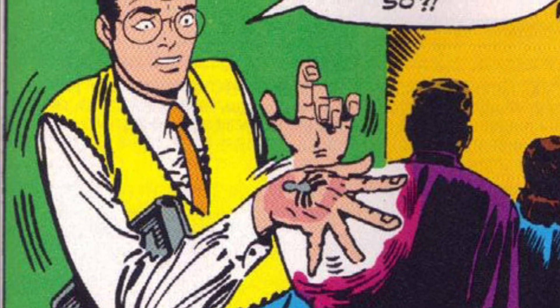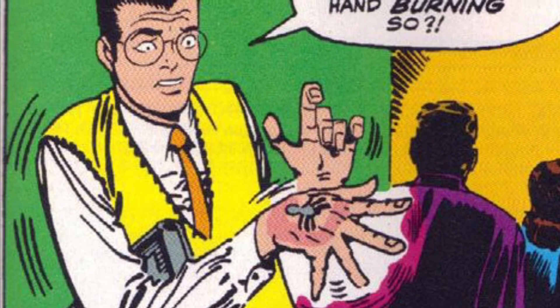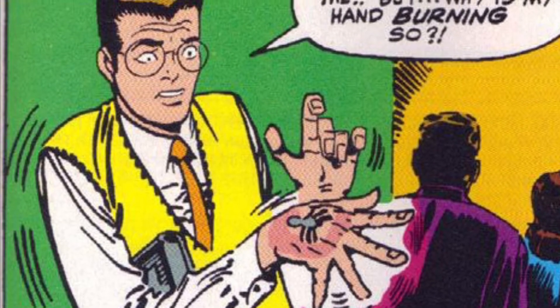Hey everyone, and welcome back to another video of Spidey Beyond. In today's video, we will be exploring Spider-Man's web shooters and how they work.